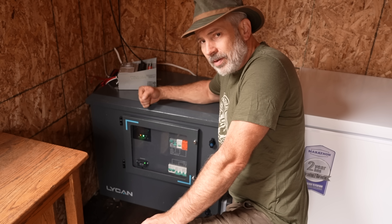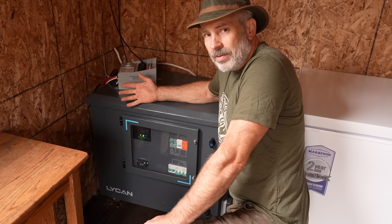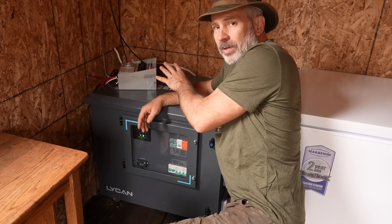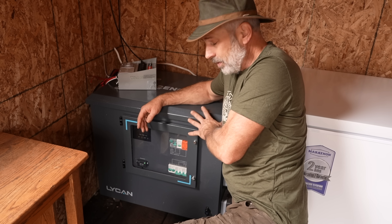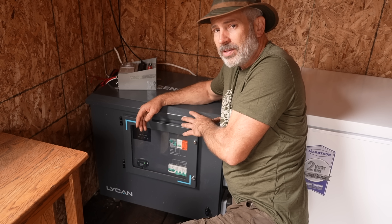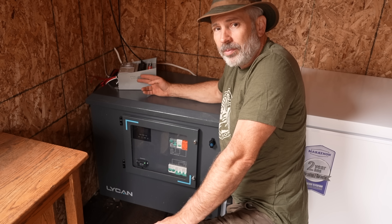I put all the specs for this thing down in the description below so you can get a feel for what it can do and what it can power. I'm not utilizing it to its maximum potential right now — it's not hooked up to everything yet. But once I get the sub-panel on, it's really good for a backup. What it's really good for is hooking up to your house with this thing fully charged — it charges actually pretty fast — so you can charge it with your grid power or solar power and have it on standby, so if you lose power you just fire it up.